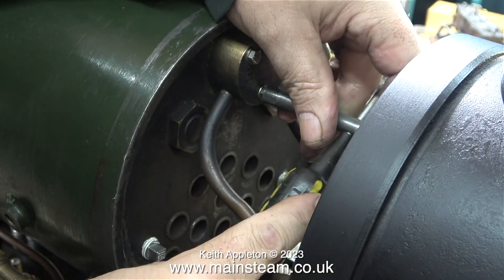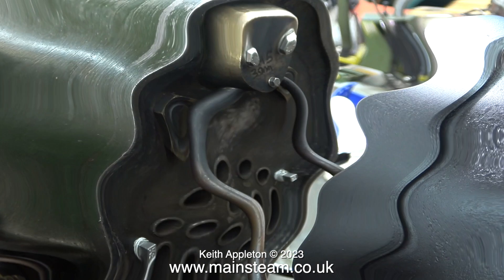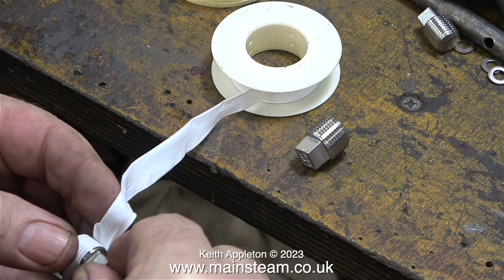The usual warning when working on miniature things: don't over-tighten the bolts. The bolts need to apply just enough pressure to hold the parts together. Over-tightening will damage the thread and in the worst case scenario may shear the bolt off.